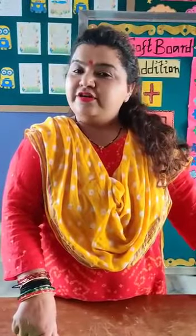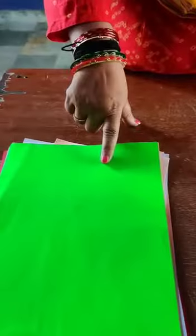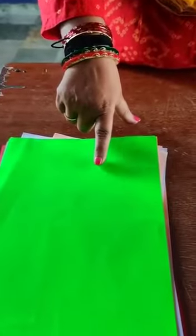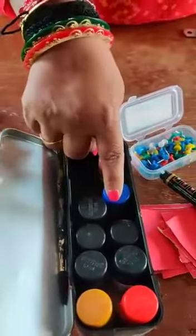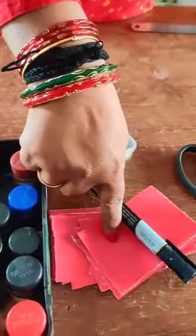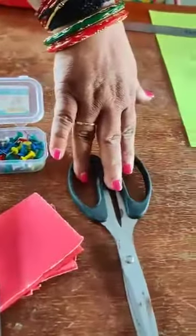So what are the materials we need to prepare the soft board? Let's see: A4 size paper, brush, watercolors, cutouts of colorful papers, marker, pushpins, and scissors.